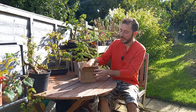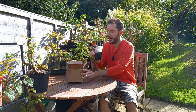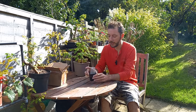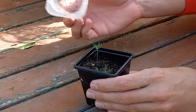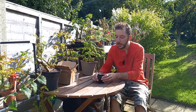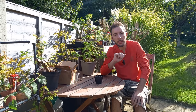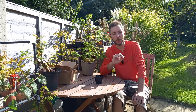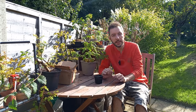Hi guys and welcome back to Not Another Bonsai Channel. In that little intro you just saw me unpacking a little box, and inside is a tiny little tree — actually a seedling. In here we have two little seedlings, and these two are actually blue spruce. I don't have any blue spruce currently in my collection, and Dan from the Bonsai Project kindly sent me these two as a thank you gift for sending him a bunch of different seeds.